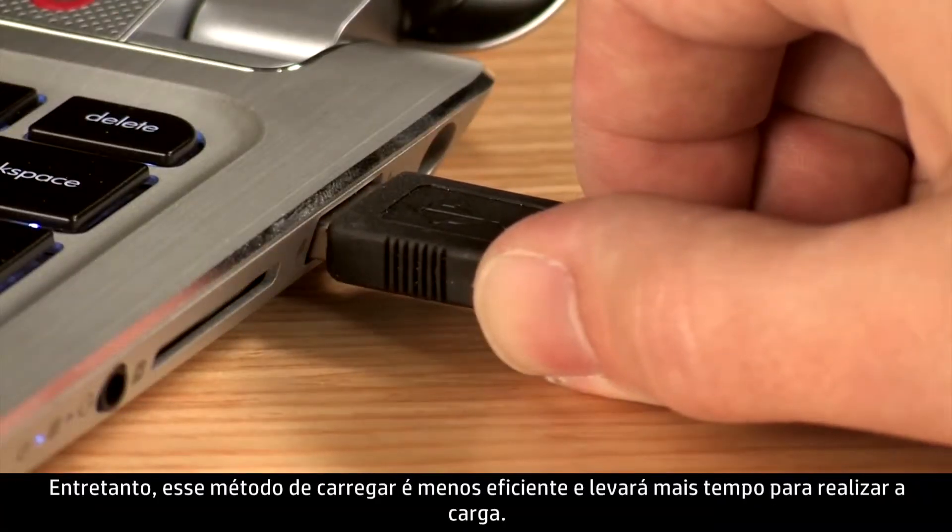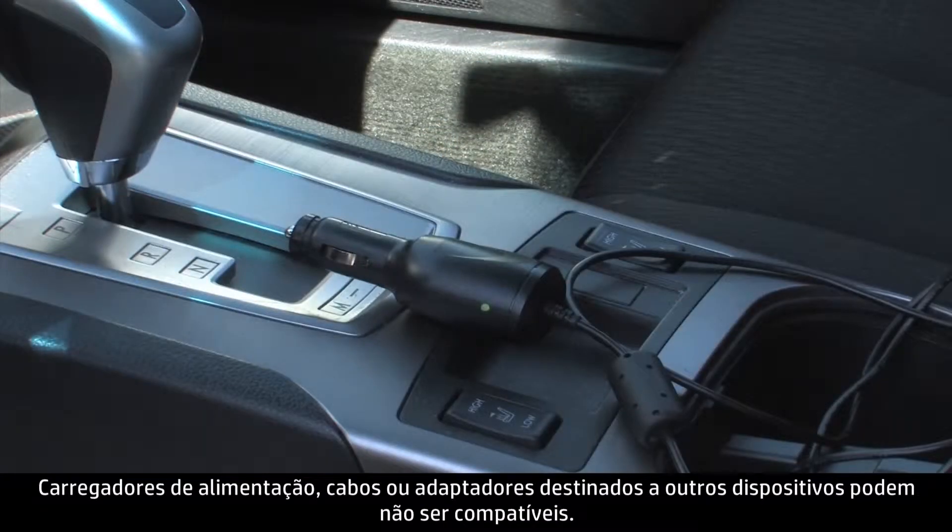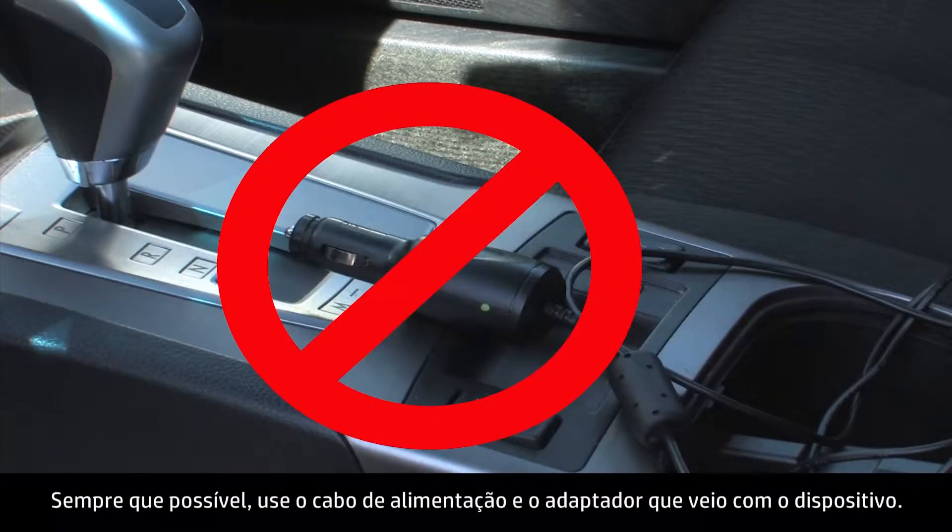However, this method of charging is less efficient and will take more time to charge. Power chargers, cables, or adapters meant for other devices may not be compatible. Whenever possible, use the power cable and adapter that came with the device.